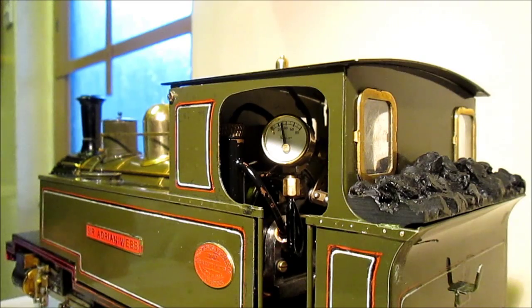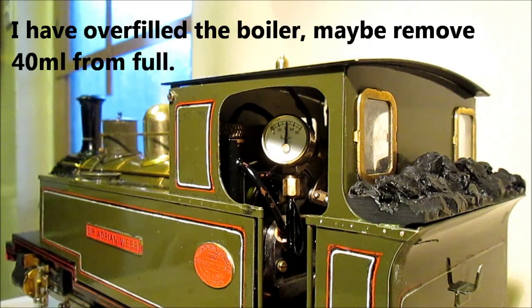Let's get some pressure on the gauge. I will let her blow off. There we go.